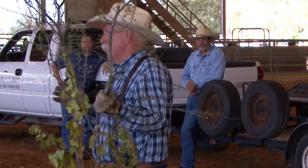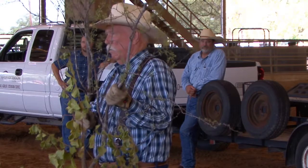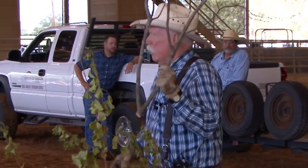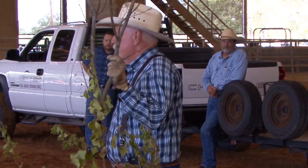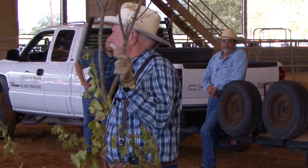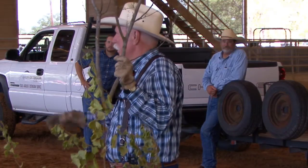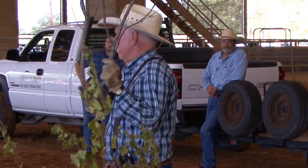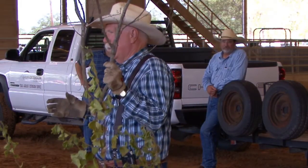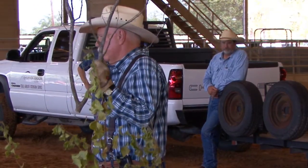We don't know as much about the physiology of huisache as we do about mesquite. With that said, we do have ways of working with it. How many of you have used a grubbing hoe? The grubbing hoe is a very effective way of working with huisache — you get it down there, you get that bud zone, and it's out of there.